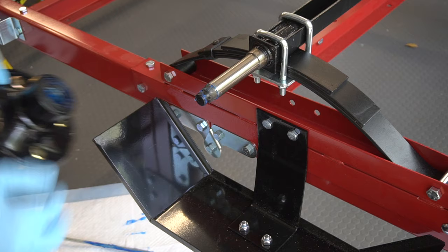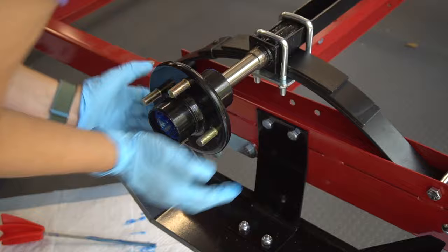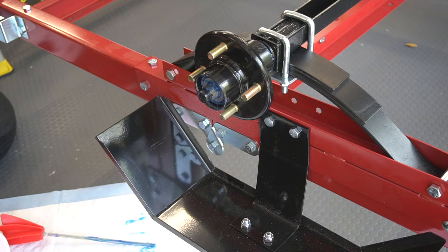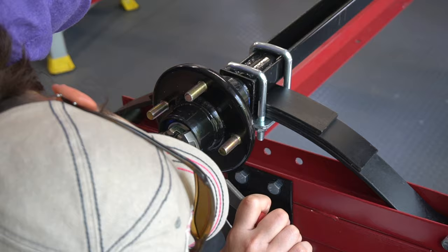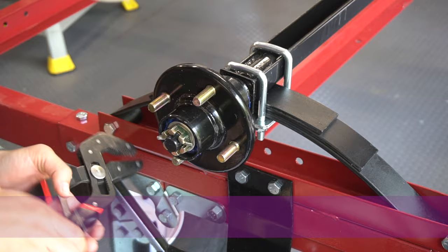Here is the hub assembly. The manual mentions adding grease to the backside of the hub, which I did, and then it just slips onto the axle — you'll need to give it a little push to get it into place. Then a flat washer goes in, and you screw the castle nuts tightly onto each spindle. Back the castle nut off slightly so the hub can move freely. Insert a cotter pin through the castle nut — you want the long end facing up, get it securely in place, then bend the cotter pin around the front of the spindle.